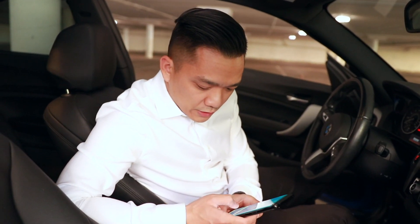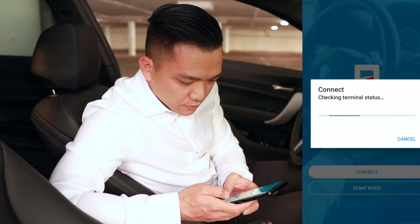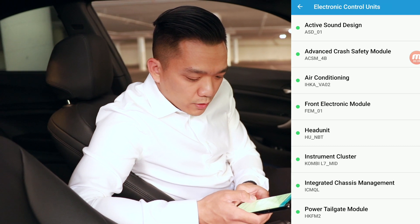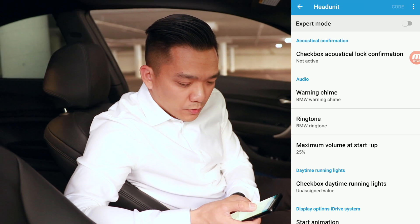Take your wireless OBD2 receiver and connect it to the OBD2 port underneath the footwell on the driver's side. Make sure that the car is on and download the app called Bimmer Code. Connect to your car — I have the 2 series. It will identify the ECUs, and the first thing that we want to go for is the head unit. In the head unit, we're going to mark the box called Expert Mode.